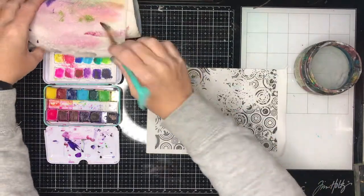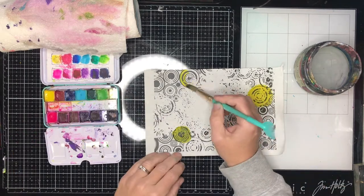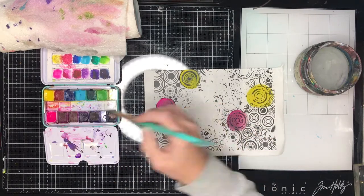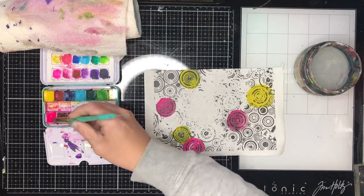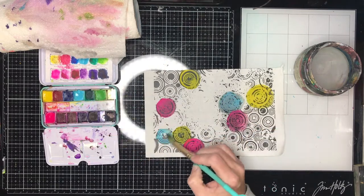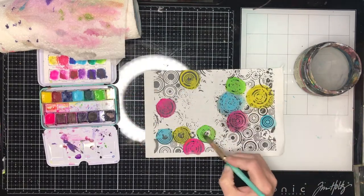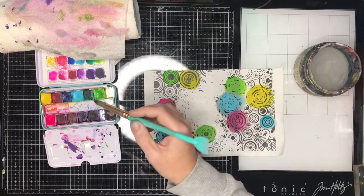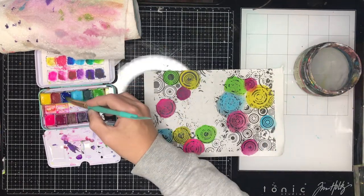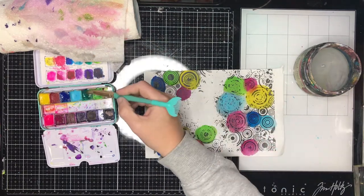We're starting off with one of the new ScrapFX rice papers — collage rice papers. I've just cut it in half; it has this cool circle design. I'm using watercolour paints to basically splodge some colour around on it. With rice paper it's quite absorbent, so while adding water to the watercolours make sure it's quite thick. The first dots are more translucent because they've got more water in them, so work your water into your watercolours so they're a little thicker to get more pigment than water.